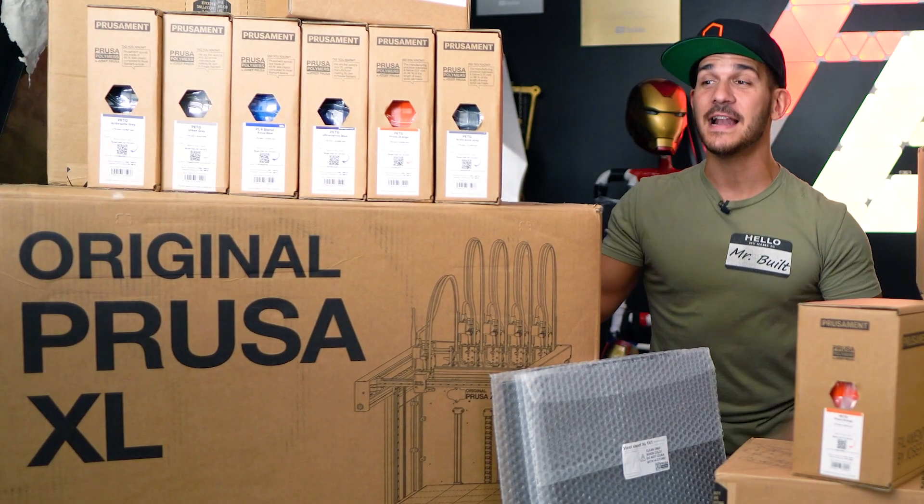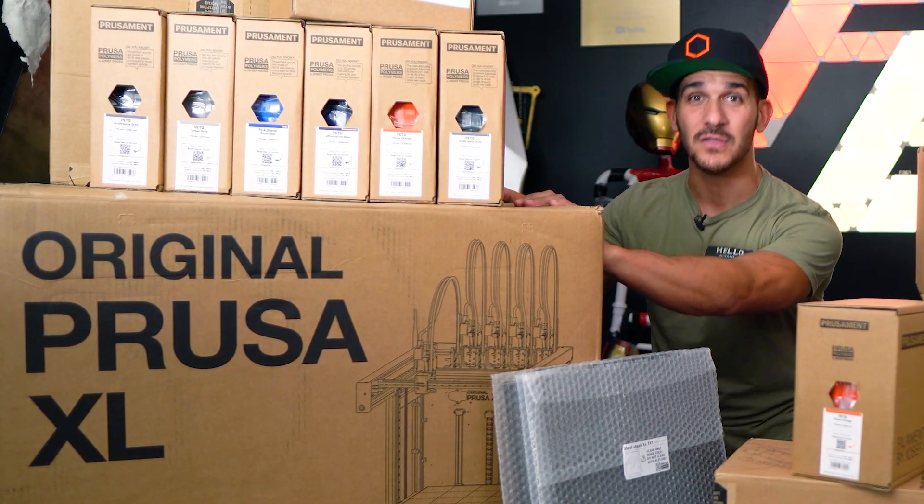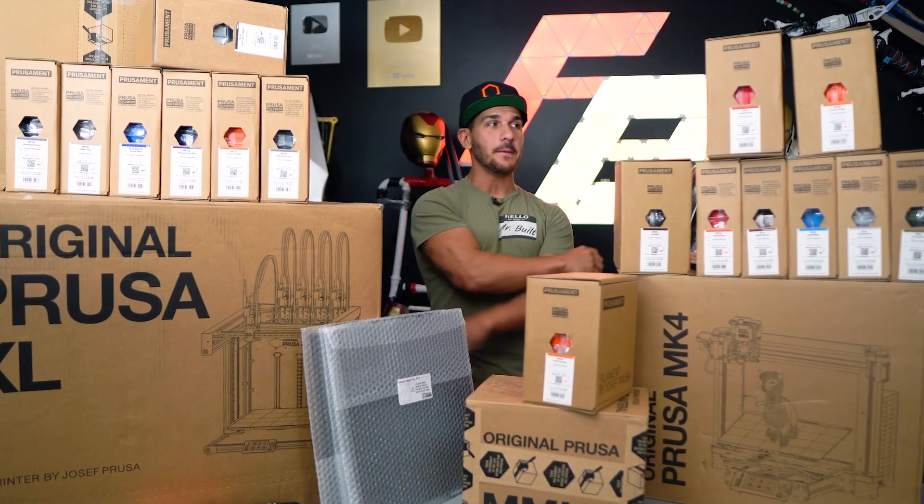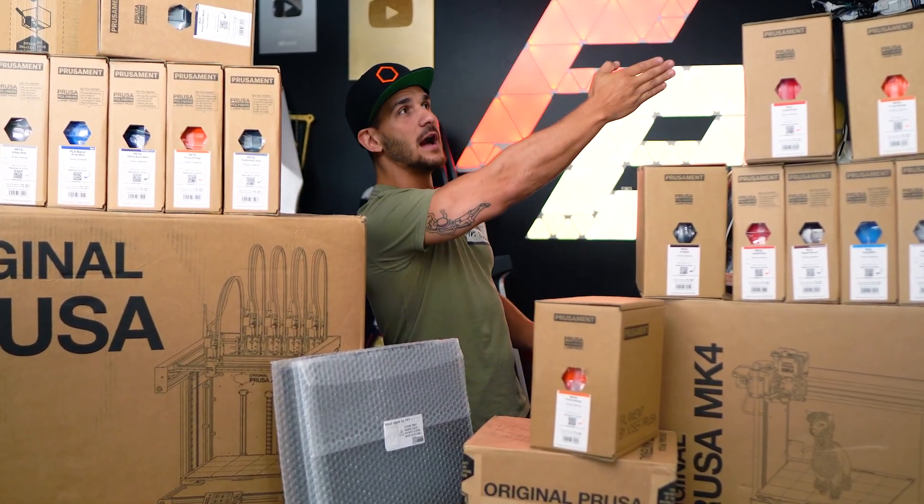And finally the XL has been delivered, and I am so excited to unbox this thing and look at it and start putting it to the test. This is going to be an unboxing and overview. I'm going to try to get a first print off, maybe something kind of quick and small, because at the end of this video I need to pack everything up — I'm off to San Diego Comic-Con for a week.